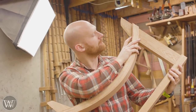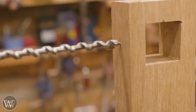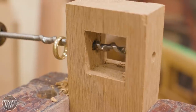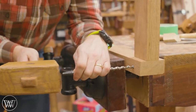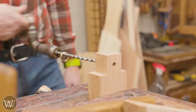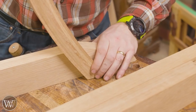Rinse and repeat for the other side and assemble the piece — just like that we have the leg structure. Next we need to work on the draw bore, because we're going to be draw-boring these together. The leg structure will be a permanent glued structure, so we drill a hole all the way through from one side to the other, then offset the hole in the tenon slightly closer to the shoulder — just an eighth of an inch or so, maybe less. This way when we drive a pin in, it sucks the joint together.